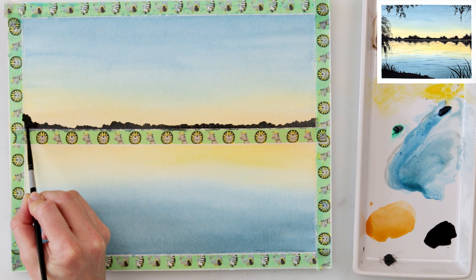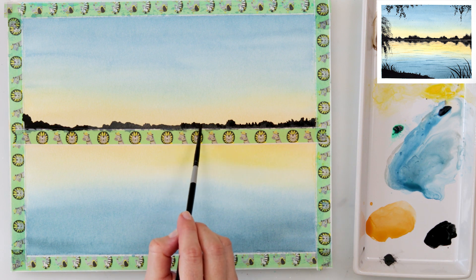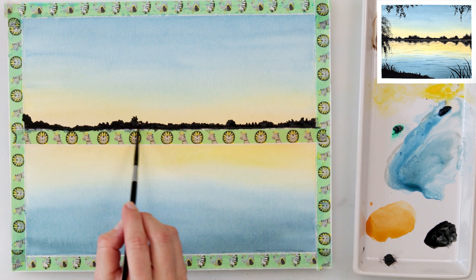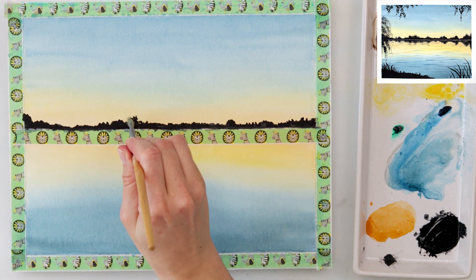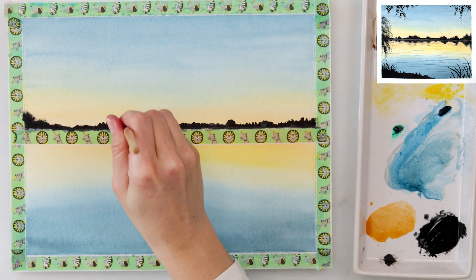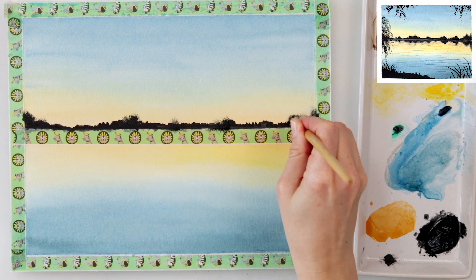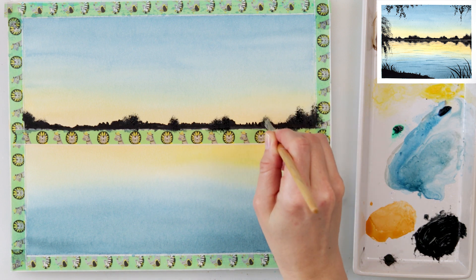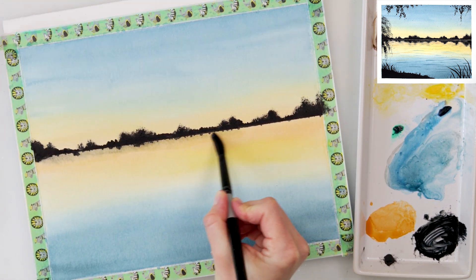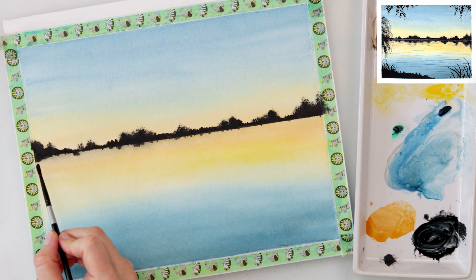When the paint completely dried I put washi tape on my horizon line because that would make it easier to create a straighter line. It didn't end up being straight because my paint wasn't completely dry, so the washi tape didn't adhere to the paper completely. But it doesn't matter — I would be painting those reflections anyway. I just wanted to avoid the line going downwards too much, because if it did I wouldn't be able to create beautiful, realistic reflections.